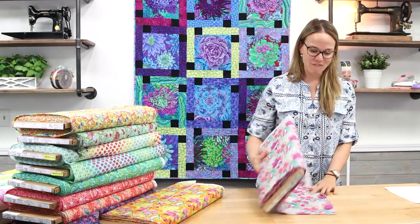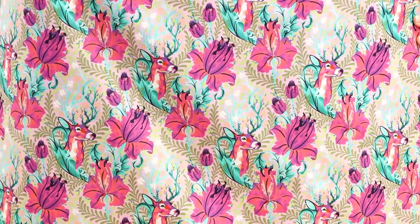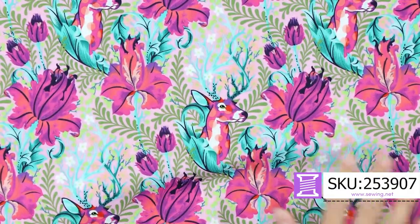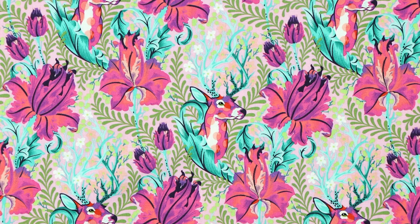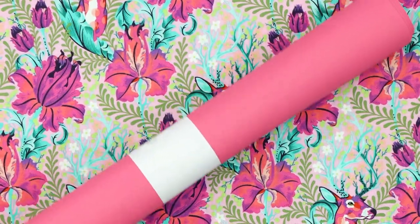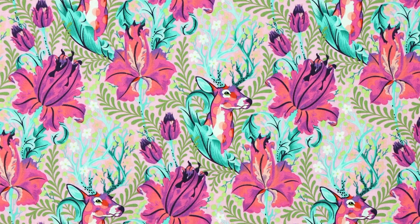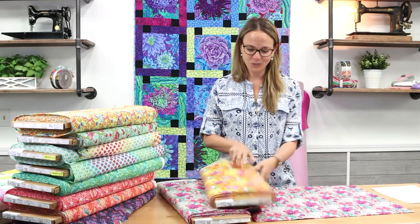Now we're getting to my favorite print — Dear John. In Tula's words: Dear John features a flowering antlered polka-dotted deer camouflaged among the flora, nibbling on grass and berries. These colors scream my middle name. If you're looking for a vinyl pairing, we have a bunch of different options, and the turquoise canvas would be amazing as well. Dear John comes in two glorious colors.